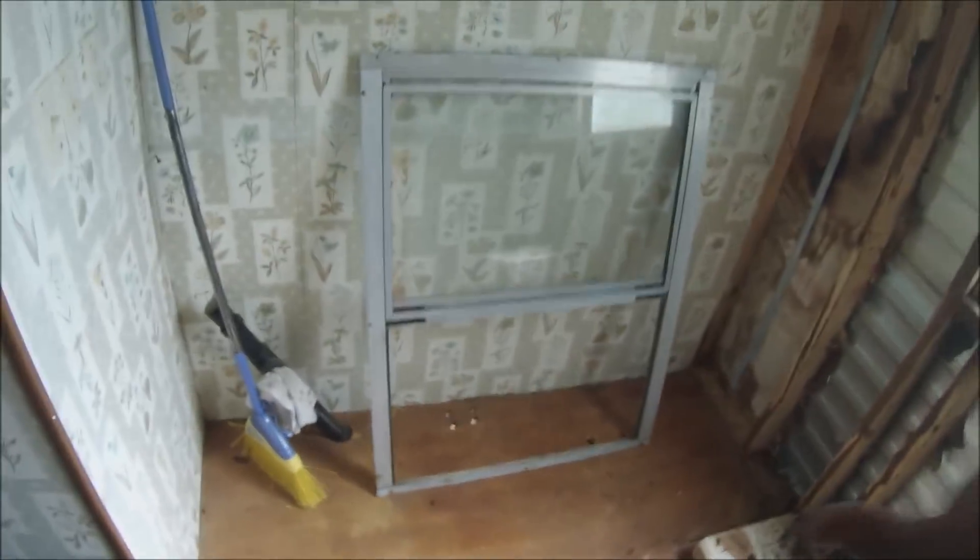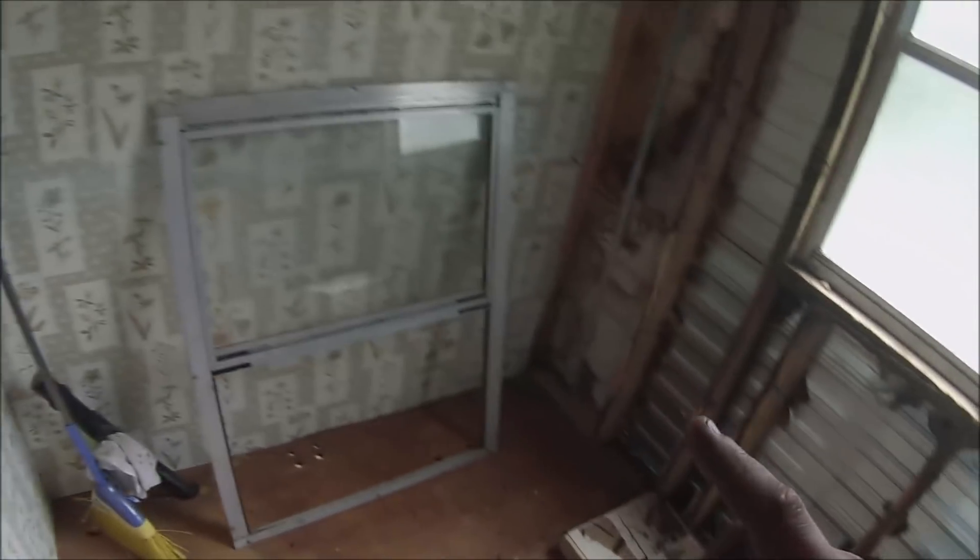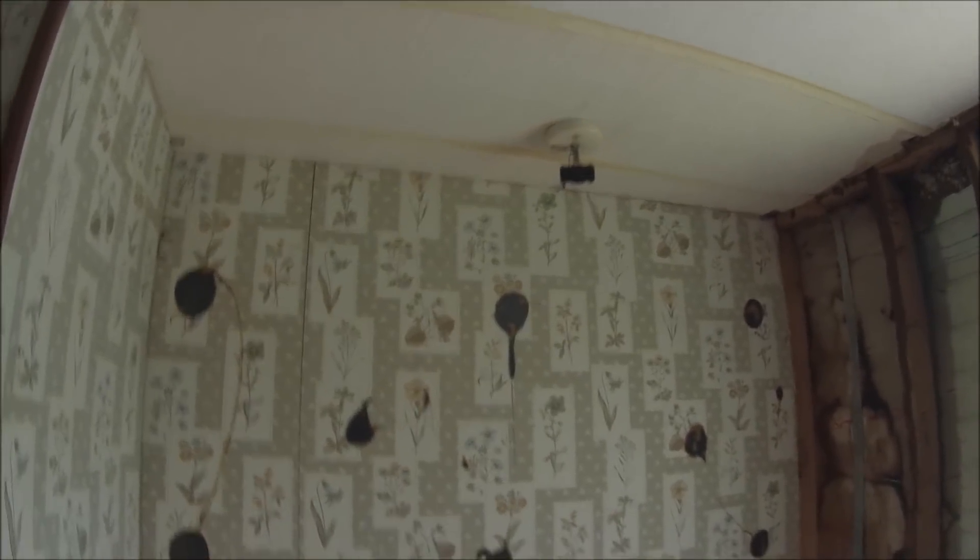Here we go in the bathroom to show off the destruction that's been going on today. There used to be a two-sink vanity here and I knocked it all out. Surprisingly I did it well enough that I didn't destroy the surrounding walls. Got the mirror out and tore down all this crappy wood.